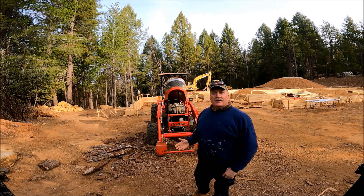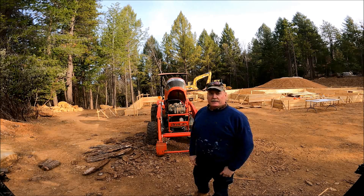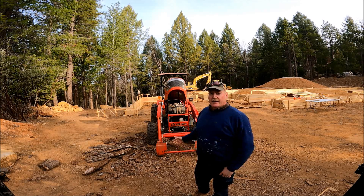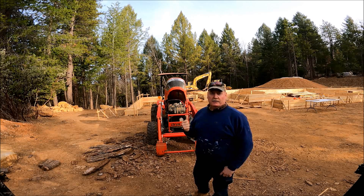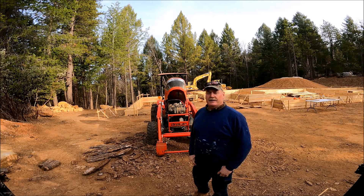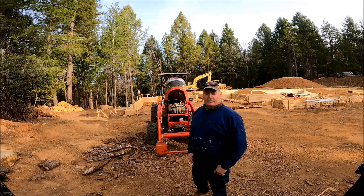Greetings everyone. I'm back down at the build site. I had moved the Branson 3725 from the mill back down here, and when I went to unload the tractor it started fine. I got it down here, went to put in the ramps and put the pallet forks on the front of the tractor. When I went back to the tractor it wouldn't start — sounded like a dead battery. There were no electronics turned on to drain it down. I think the battery just finally saw its end of life. It's a little over five years old, so that sounds about right.